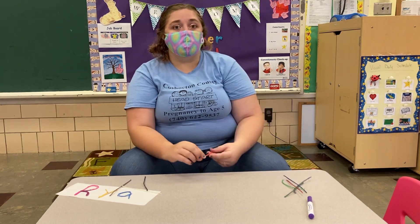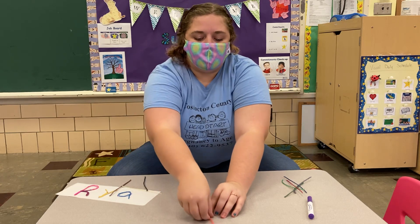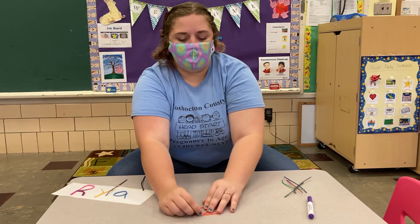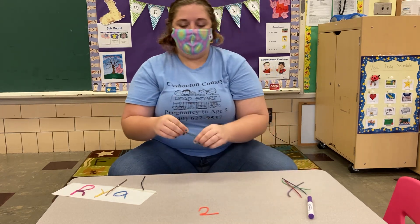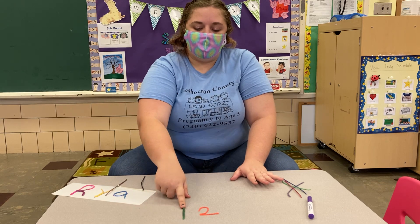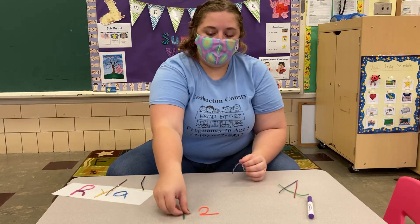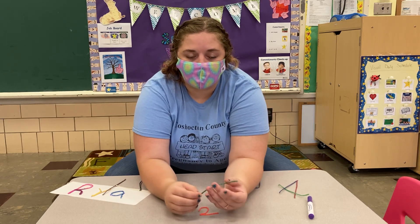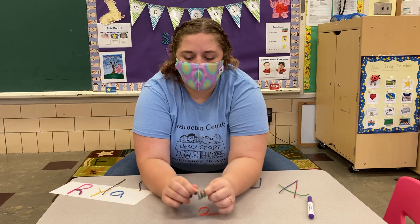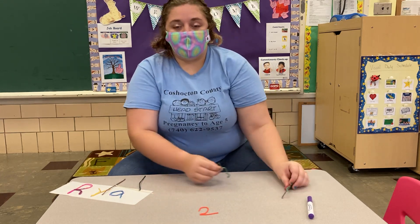And letters — oh, do you think we can make numbers too? Let's see. I'm going to make a number. Let's see if you guys know this number. Here's a number. Do you see what numbers I made? There's a one and a number — I think someone said two. Well, how does it feel when you bend it and twist it? Would it stay in its shape if you twist it up? There's all kinds of things we can do with these. I can't wait to see your creations in the comments below. Bye friends!